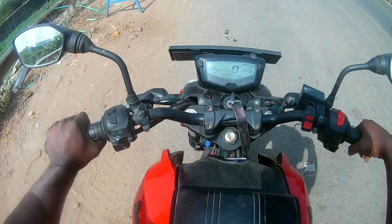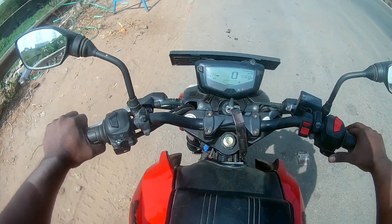So if you have a saddle on the bike, let's get the gear. Let's get the gear ready.